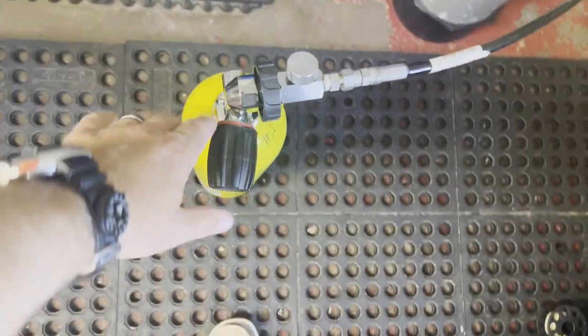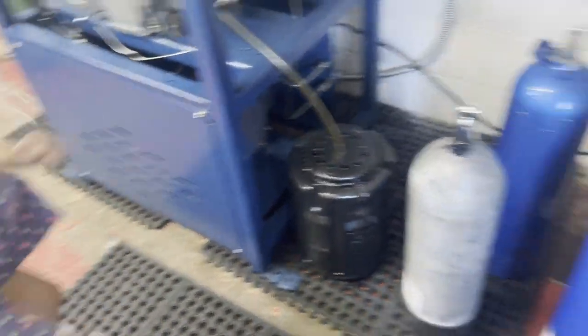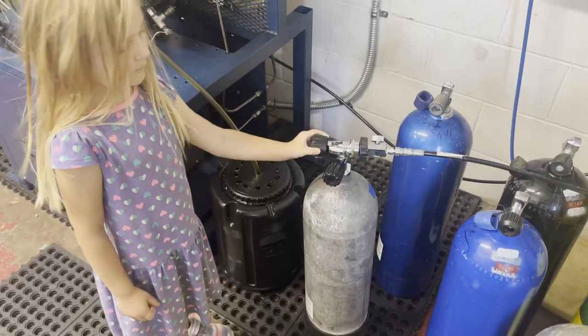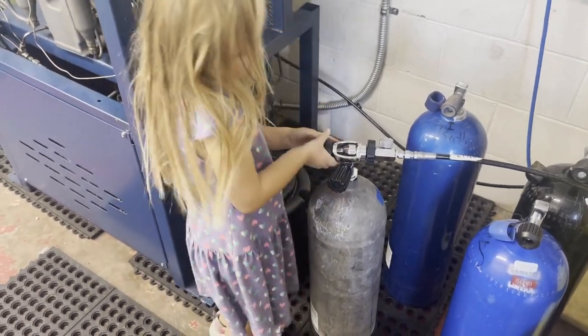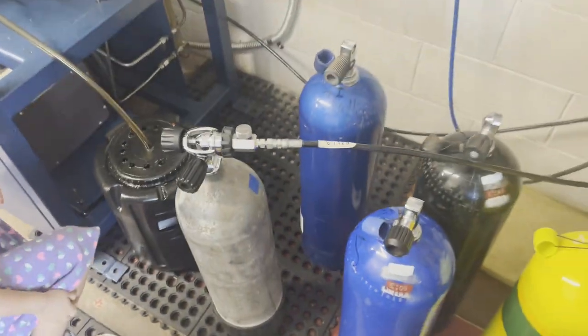Screw it in there all the way. Let's double check it — good job, high five! We've got to hook up these other ones real quick and we can fill them. Go all the way till it stops. Got it — good job!